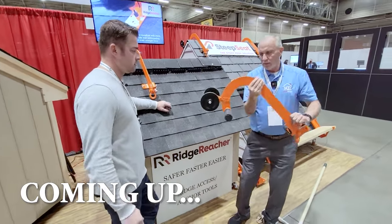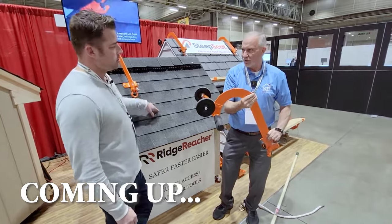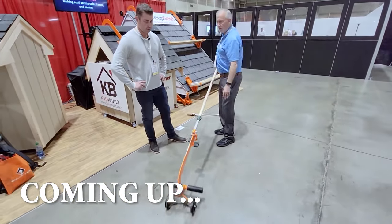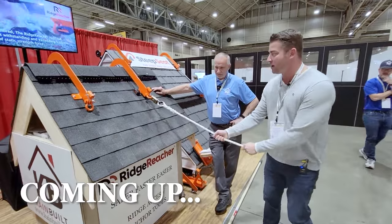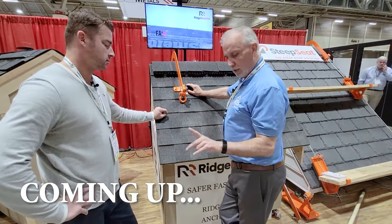This thing pivots to self-adjust to any pitch roof. Really great idea — I like the concept. And look at this: super easy. Look how easy this is. We set this over and look how perfect it fits, and you're done. This thing's not moving anywhere, and I feel it's really solid. But this is at another level, and I'll show you why.